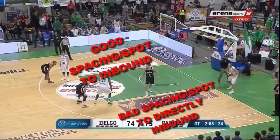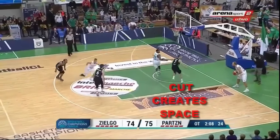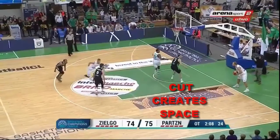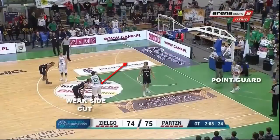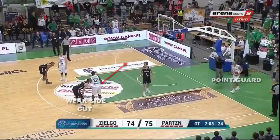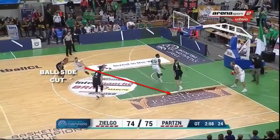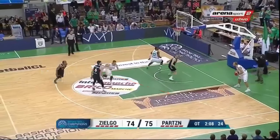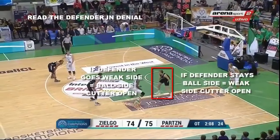This inbound play that works starts with a weak side cut. Inbounding to the weak side of the floor versus pressure opens up space, as full court defensive pressure usually tries to push the ball to the ball side. The play is simple as the offense reads what the defender in denial does. If the defender in denial stays ball side, then the weak side cutter will be open. If the defender in denial goes with the weak side cutter, then the ball side cutter will be open.